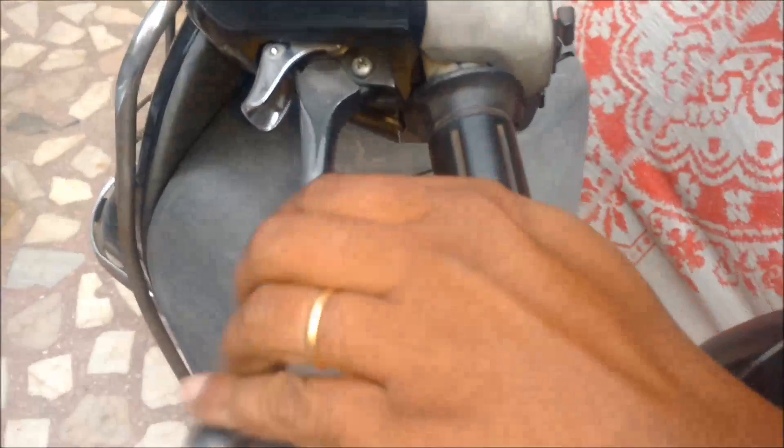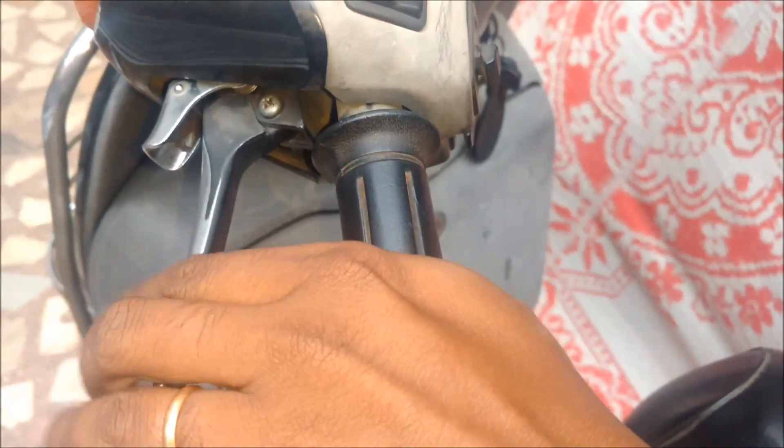You should test it by pressing the brake lever. You should not be able to press the brake lever more than half, but in this case it is moving more than half. So you could tighten the brakes a little further.